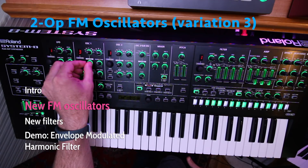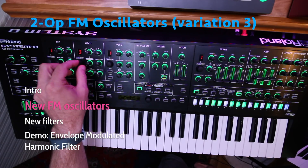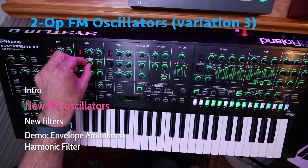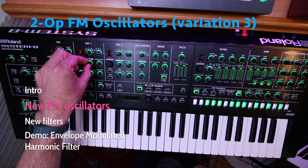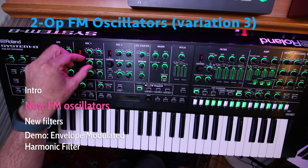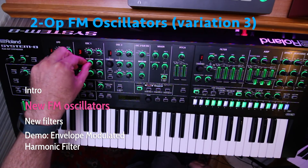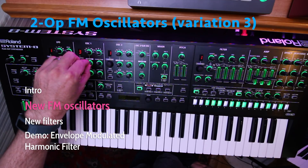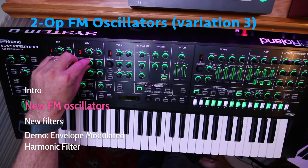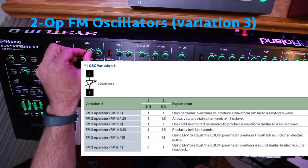The second mode is the 1 to 1.5 ratio. And the third one is the 1 to 2 ratio.